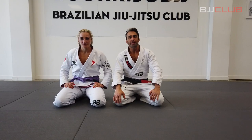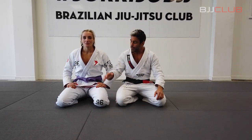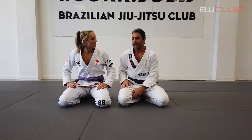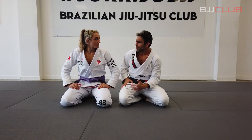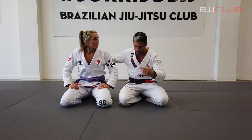This is Fabio Durello from BJJ Club. I am in Auckland, New Zealand at Sorriso BJJ with Rebecca Anand. Thanks for having me here. Rebecca is going to show you guys an armbar from De La Riva — from the sweep.